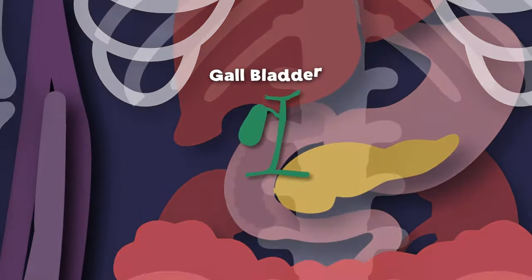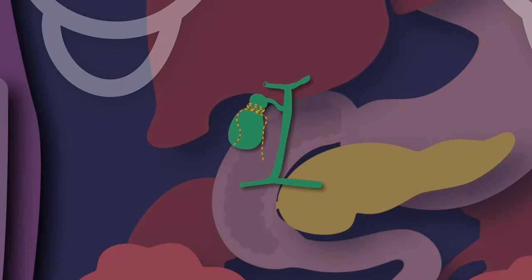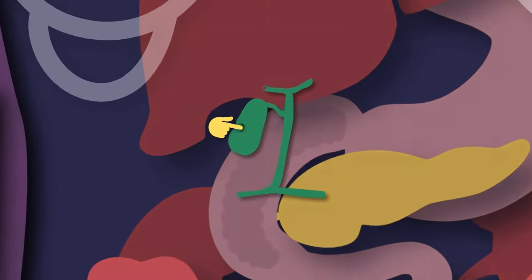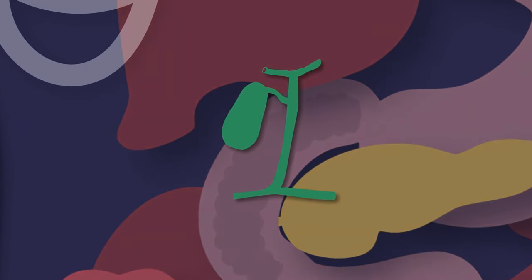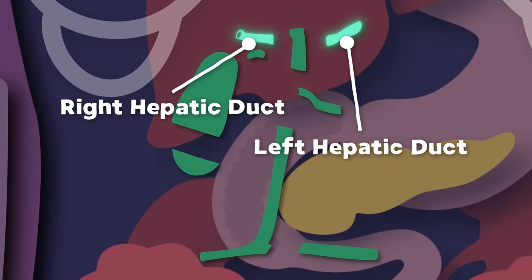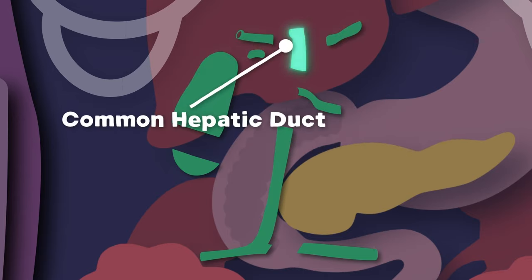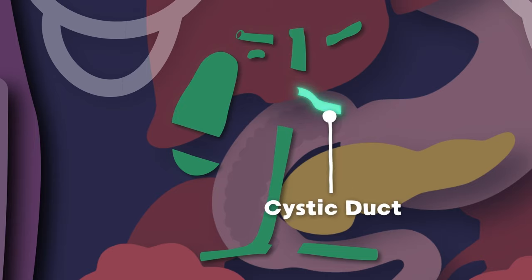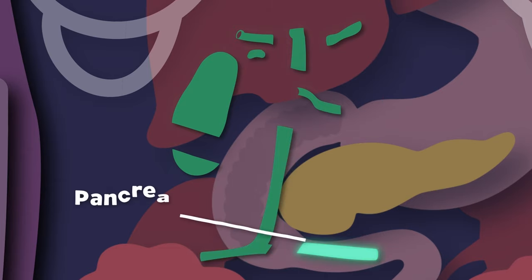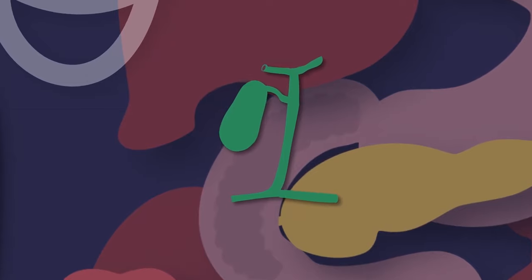I am your gallbladder. I am a sac-shaped organ, you see. Your liver stores its bile in me. My surface is smooth to the touch; I am green in color. And I have several parts. The right and left hepatic ducts are where we will start. Here's the common hepatic duct, then the cystic duct — set where it is tucked. Then we move to the neck, which is attached to the body. And around it the fundus leads to the common bile duct and the pancreatic duct. That is what I'm made of.